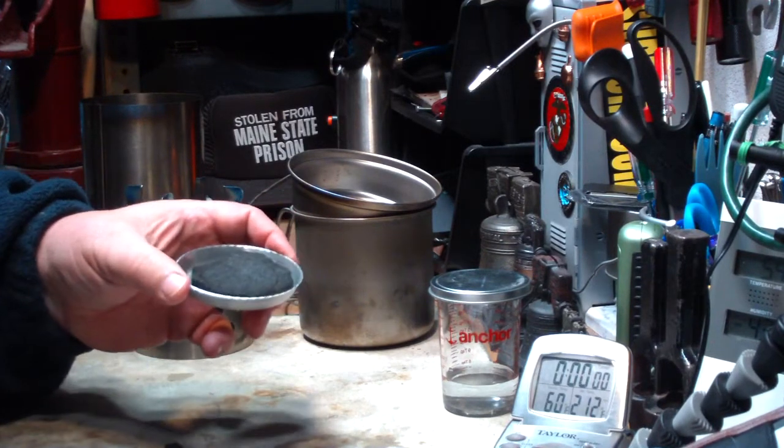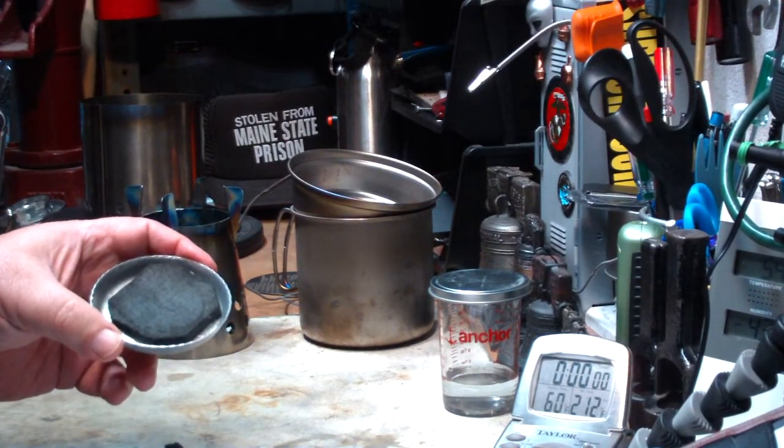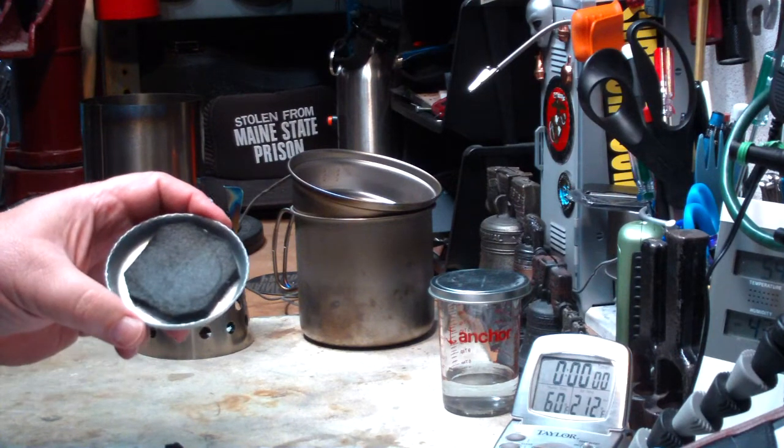The boil time, starting at 60 degrees, came to a boil in 3 minutes and 53 seconds and then ran out at 4 minutes and 15 seconds.